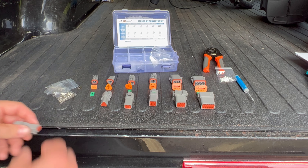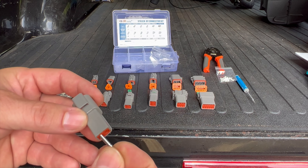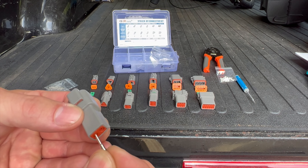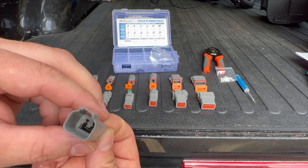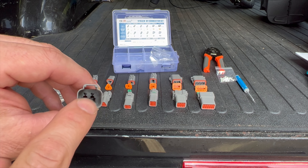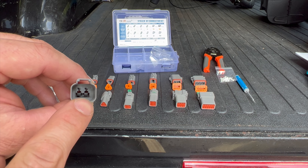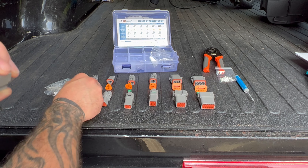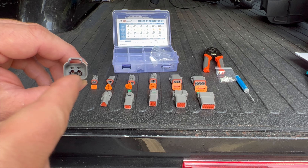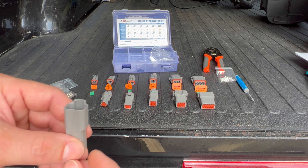Once you've got them crimped with the wire on there, you basically just take your terminal — this is the correct end — and shove it through. Inside there you see those two little tabs. Those are what the terminal locks onto. It snaps open, closes behind it, and then you can't pull the wire out. Then you take your little wedge lock, slide it in there, and it locks those tabs so they won't open up.